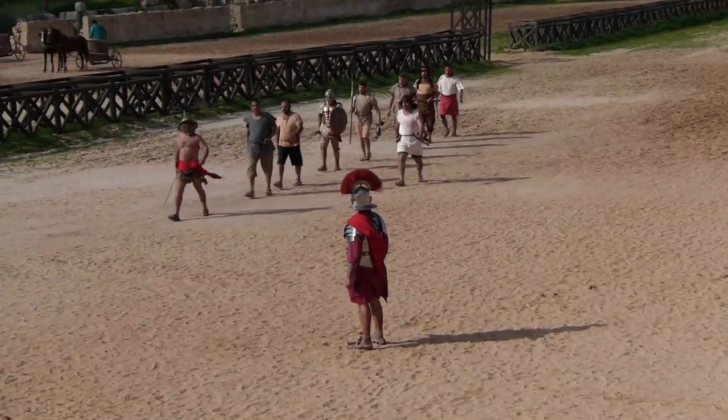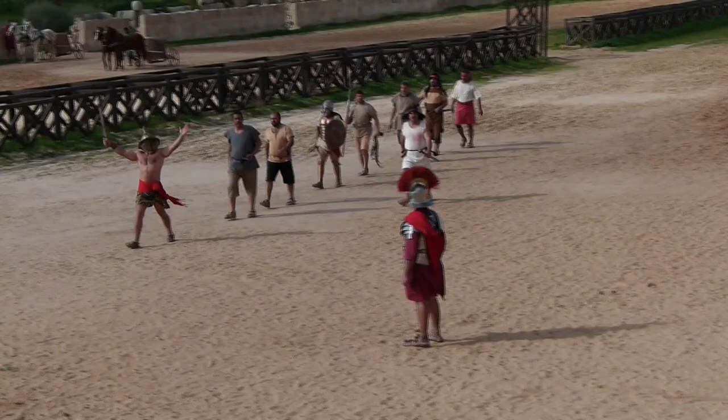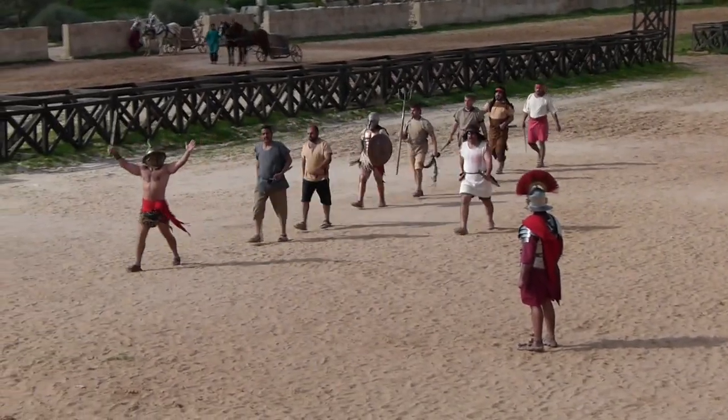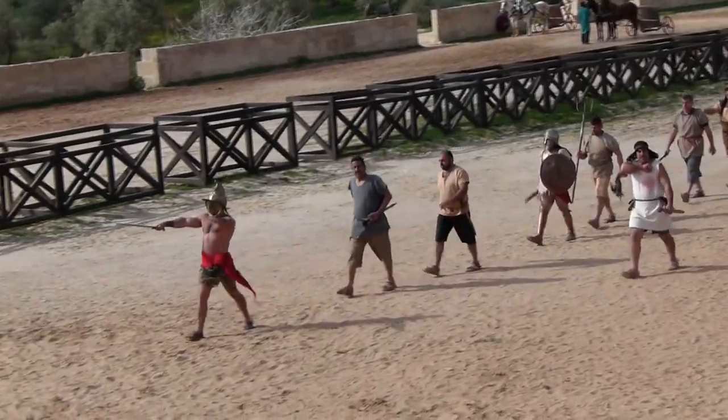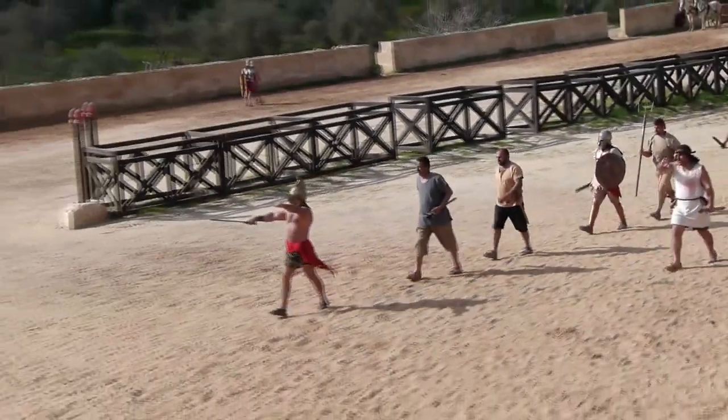And out of the dungeons and prisons of Gaul, we dragged out the lowest of men — the worst of the worst, the scum of the earth — from such a vast land.